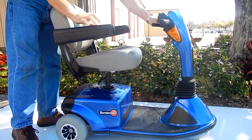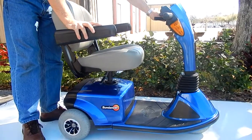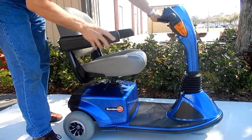It does go down slow when nobody's sitting on it, but this scooter is literally brand new. It has solid tires in the back and a solid front-wheel tire.